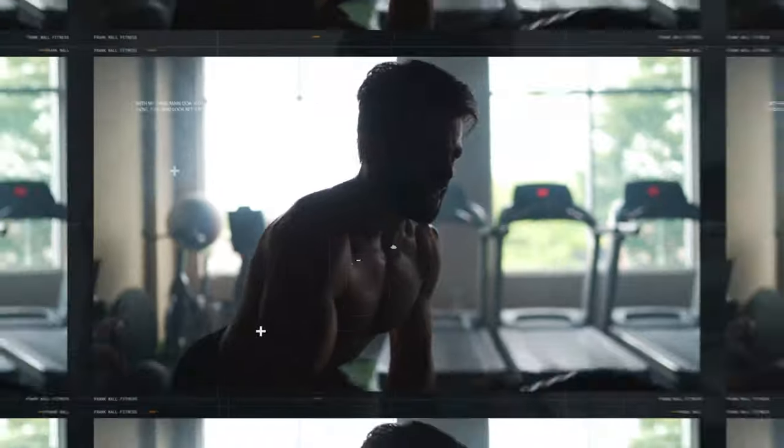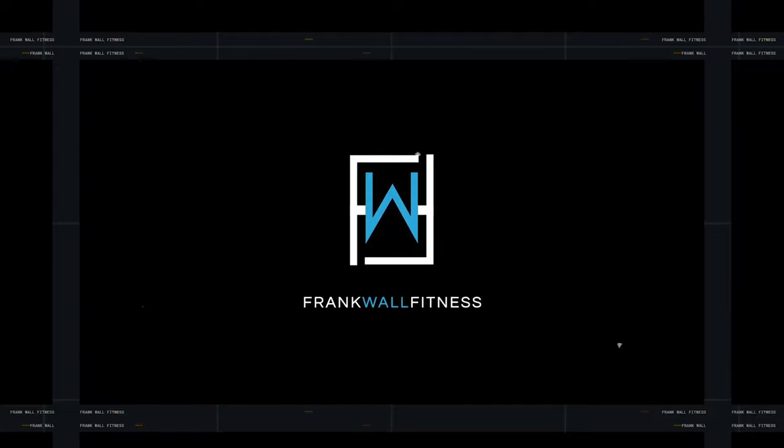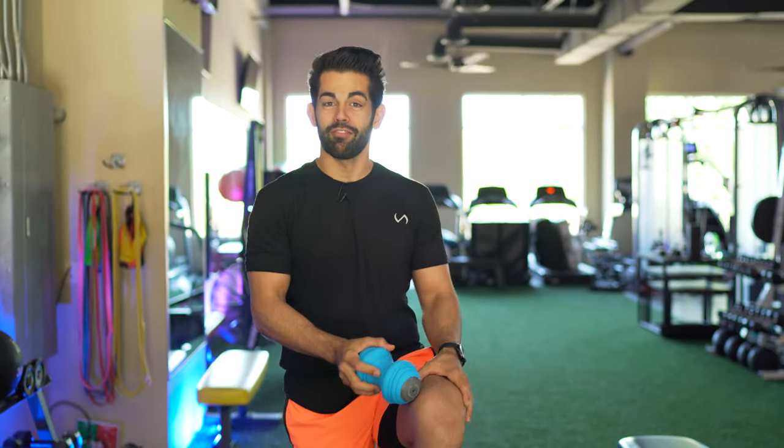We're going to go through this workout today and I'm going to share with you what I've been doing in this follow-along workout. Welcome back to the channel — my name's Frank. On this channel I'm going to help you move, feel, and look better through mobility, training, and nutrition. Today we're going to focus on mobility and getting great range of movement when we have knee pain.